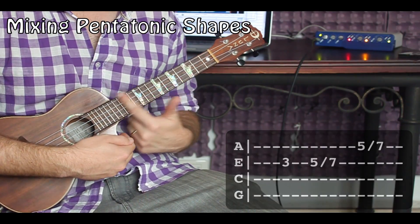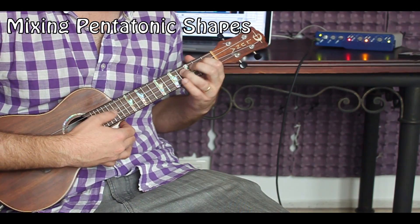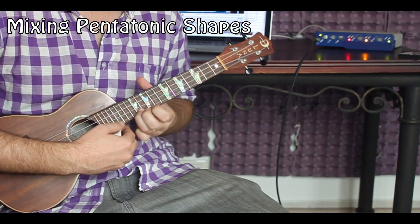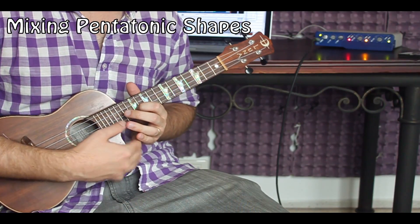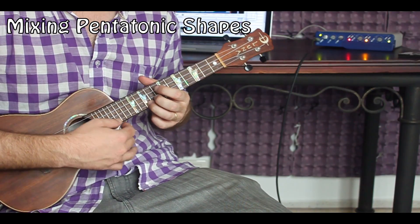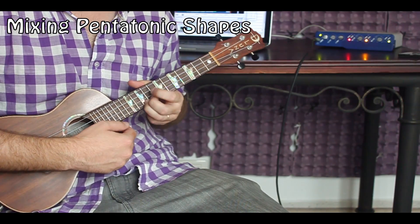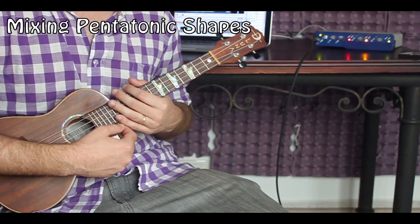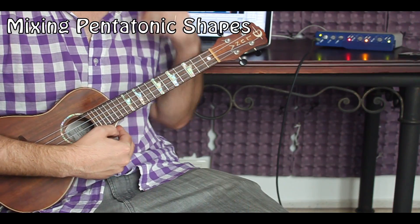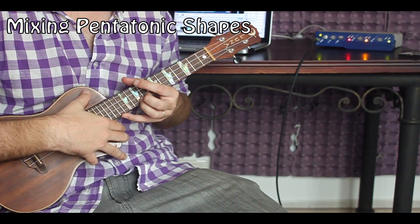Obviously you can learn the rest of your E shapes all the way up the neck and continue to switch between other shapes. On this concert ukulele, at the twelfth fret you don't get a lot of sustain. I can go comfortably to about the tenth fret — seventh fret really easy — but ten is where I kind of draw my limit on this ukulele.